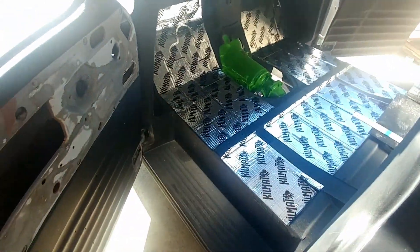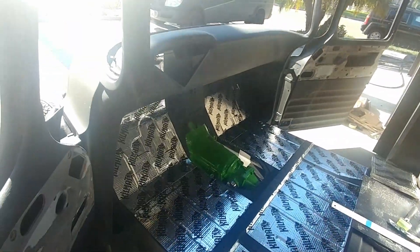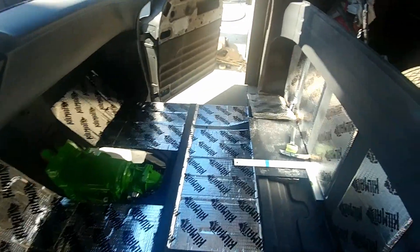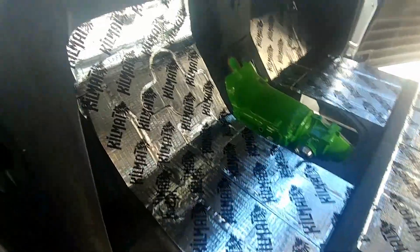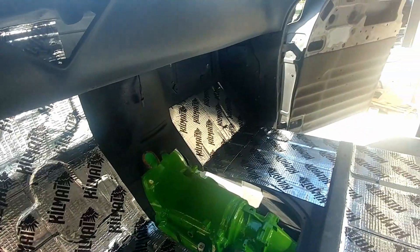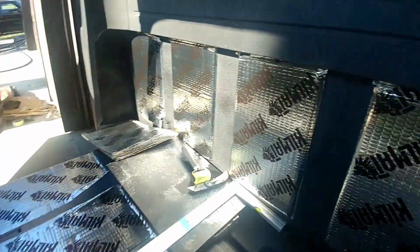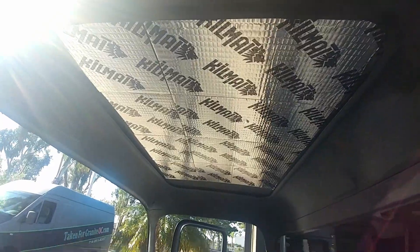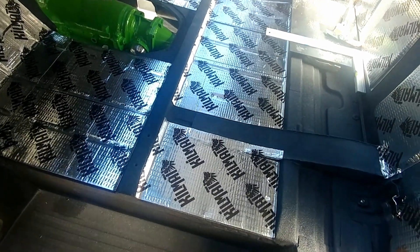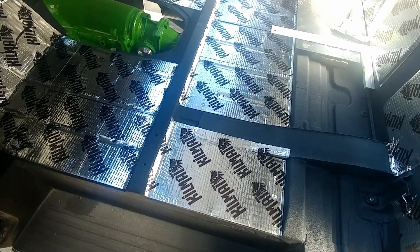I'm going to show you what I've done so far. I've got nine sheets left out of one box. I've already done this much of the floor, up this side — I've got some more to do over there, two more sheets. I've got the back done. I did my research, which everybody should do on any product they ever use. Don't just take anybody else's word for it.